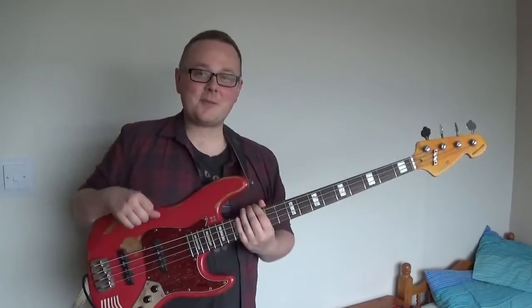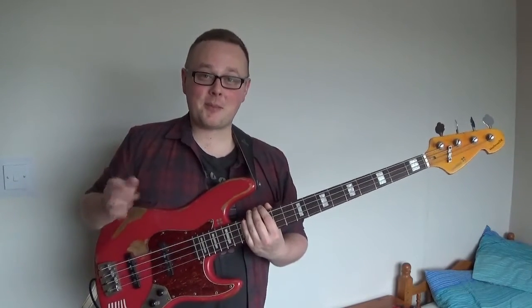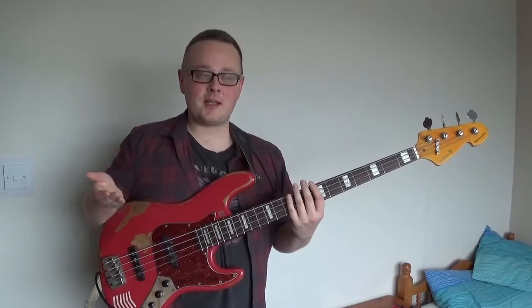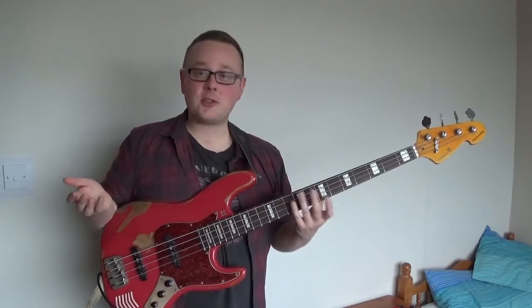Hello, and welcome to my second bass lesson video. A lot of people have asked me to talk about harmonics, so that's what I'm going to focus on today. Harmonics are really useful special resonance points on your fretboard that can be used to tune, complement chord tones, or just melodically.